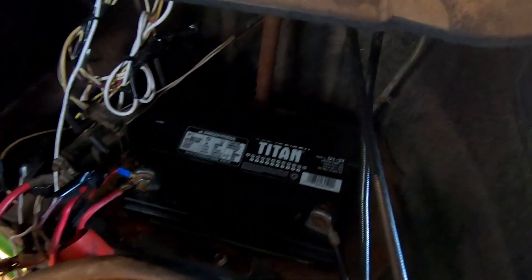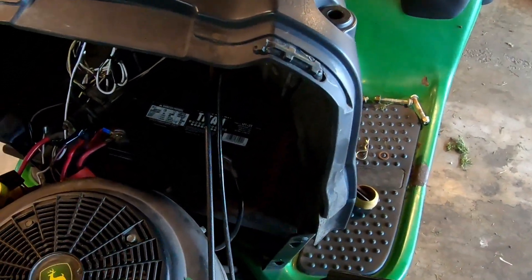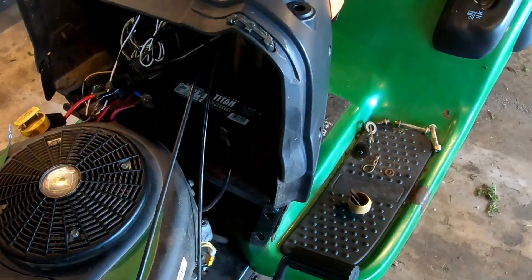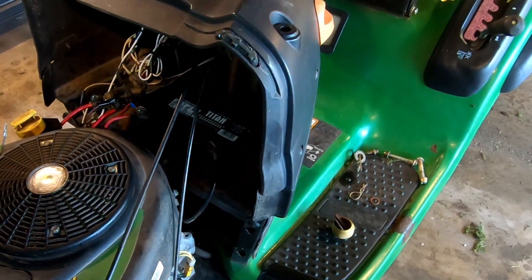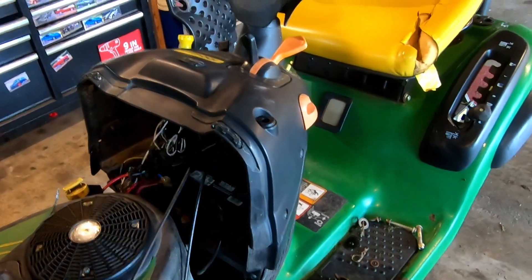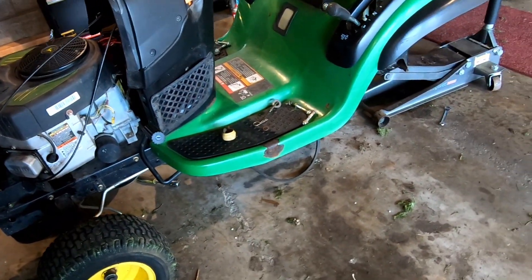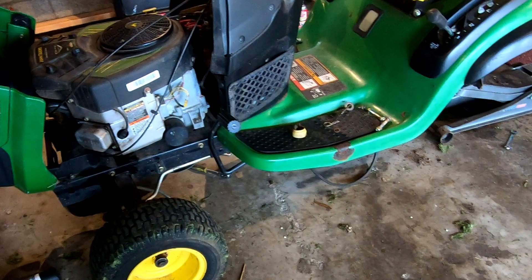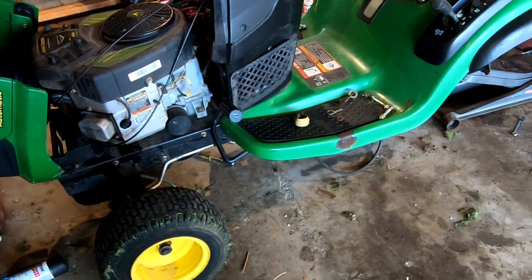I went ahead and got the expensive battery — it's a 300 cold cranking amp. They had like a 190 and I think the one that was in here was 280, so I just said screw it. I spent like $45 at Home Depot on that, but I'm going to keep this thing so I'll give it a good battery. Everything I'm doing with this, I'm doing with the intention of keeping it and using it and not having to worry about it — just get on it and mow the grass. Hopefully I won't have to do much more than just basic maintenance: oil changes, blade sharpening, that kind of stuff for several years after I've done this.